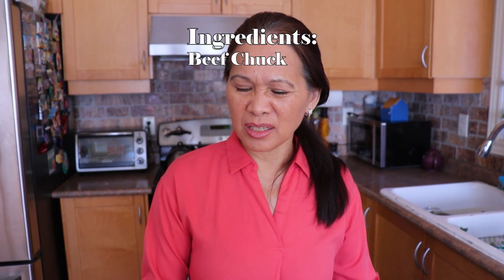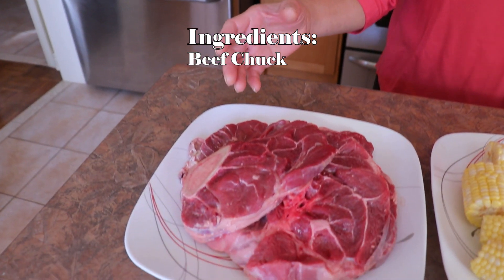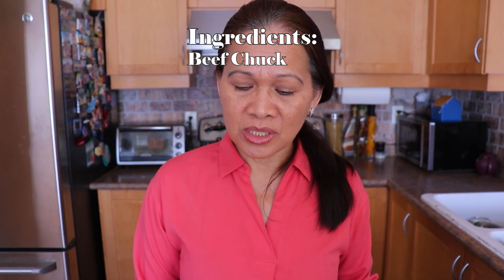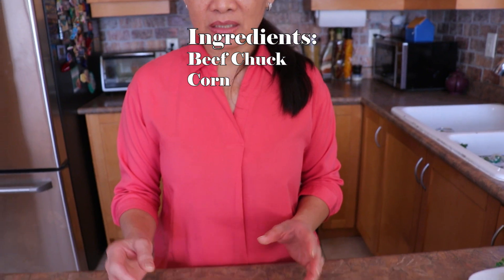My main ingredient is a beef chunk. I like to use beef chunks with bones, because when you boil the beef chunk with bones, it has a better taste. Instead of using potato, I replaced it with corn because corn is a little bit sweet.